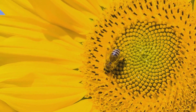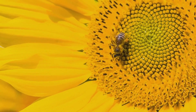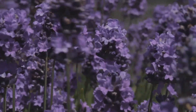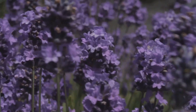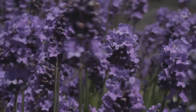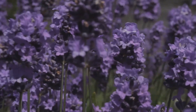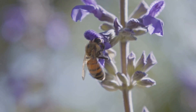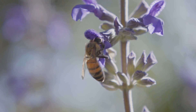Beyond the personal benefits, beekeeping plays a vital role in supporting biodiversity and a healthy ecosystem. Bees are essential pollinators, contributing to the reproduction of countless plant species, including many fruits, vegetables, and wildflowers. By keeping bees, you're actively participating in the preservation of our planet's delicate ecological balance.